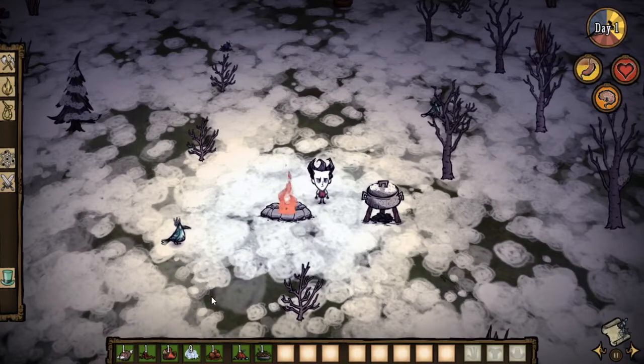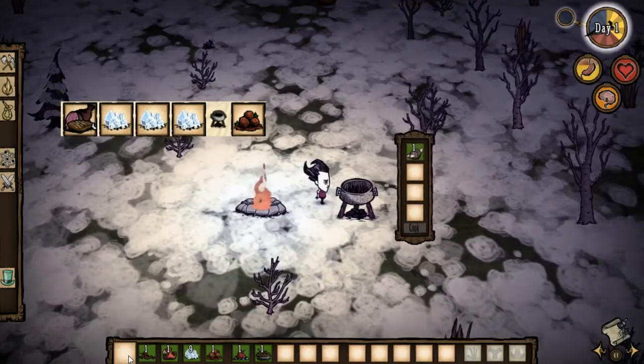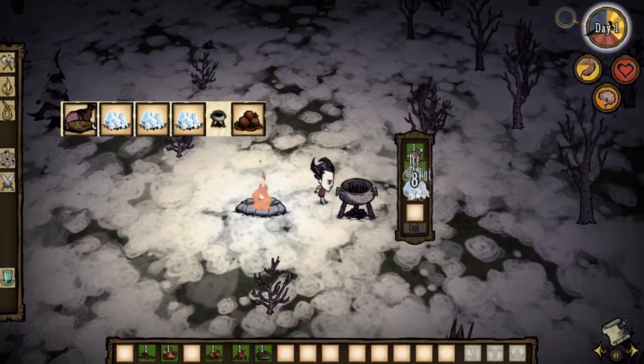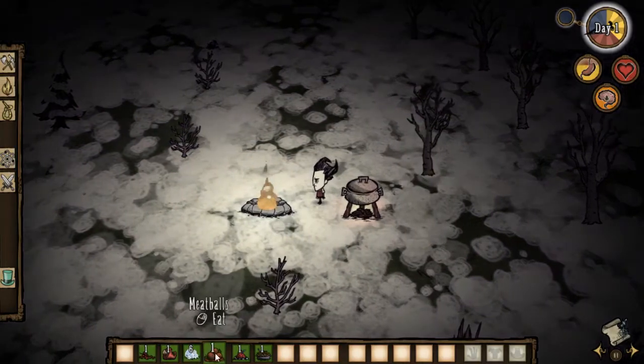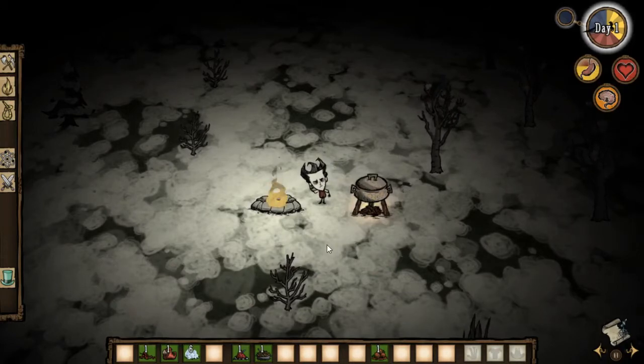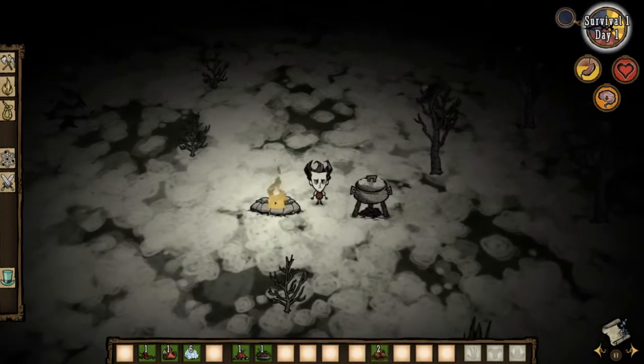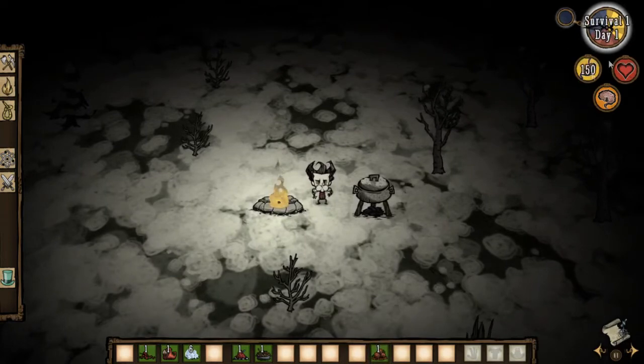You need a crockpot, and that's it. You put in one morsel and three pieces of ice, then cook it, and you're going to get meatballs. It's as simple as that — you just need to kill one rabbit or one bird. Meatballs restore a lot of your hunger bar, they restore some health and some sanity as well. As you can see, we got some meatballs and they're doing wonders.